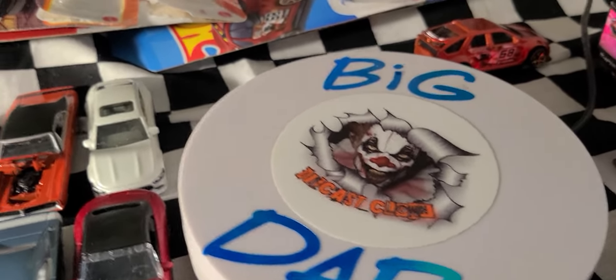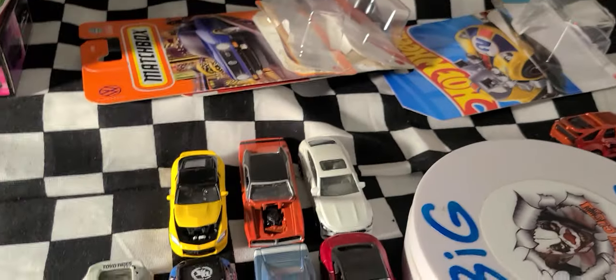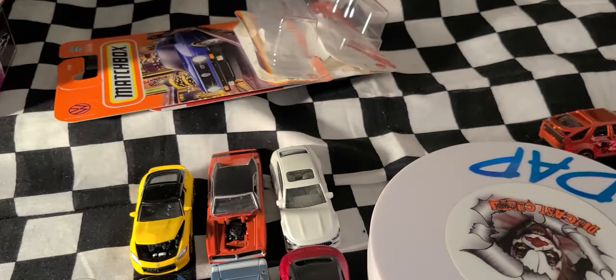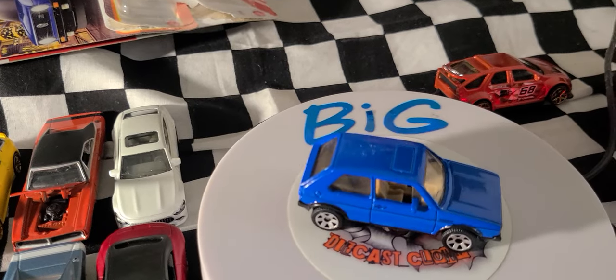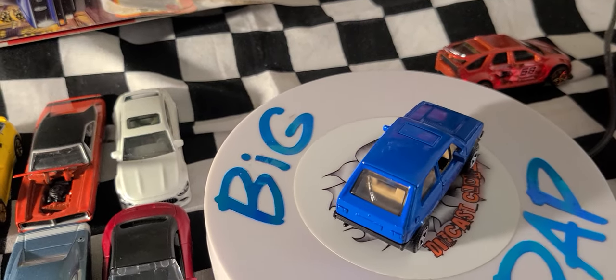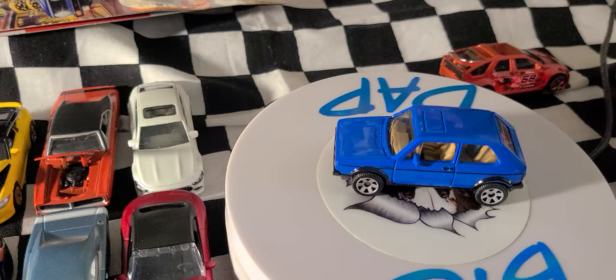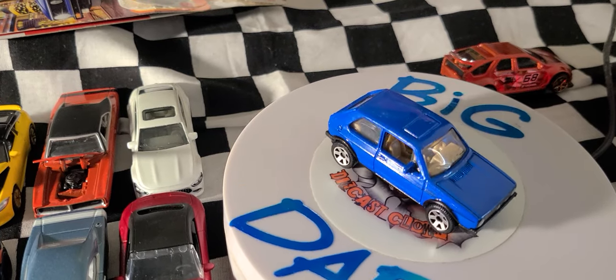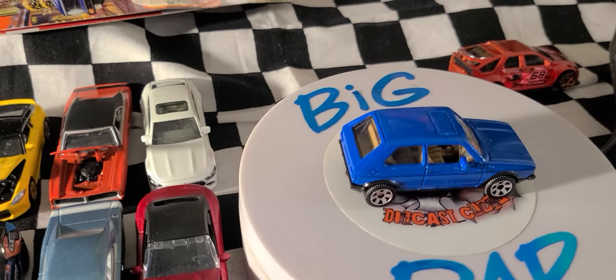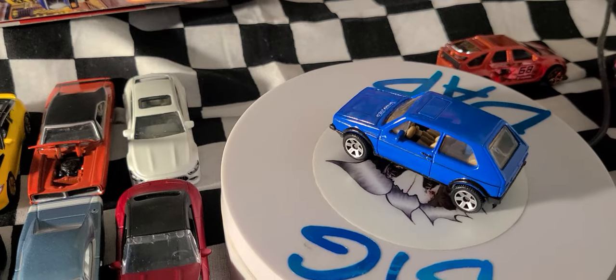Next we're going to get into Matchbox. We have the Volkswagen Golf Mark 1 that debuted in mainline MBX City 2020. It's based on the 1976 model, designed by Lugo, in 1/58 scale — though it looks closer to 1/64 since it's a small casting.